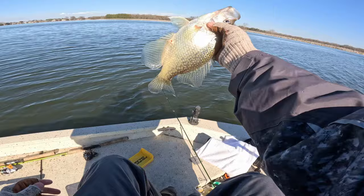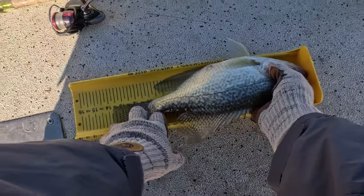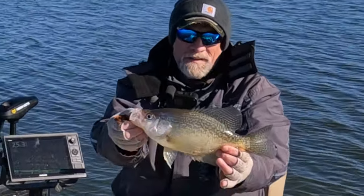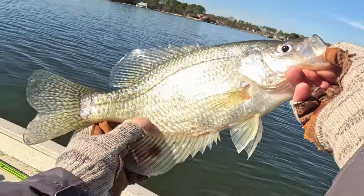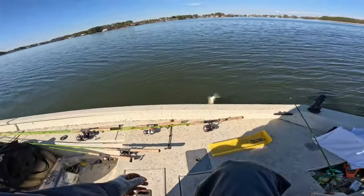Look at the size of that slab right there — thirteen and three-quarter inch black crappie. Look at that mud on his belly. So I'm getting out my soft plastics, I keep them in a gallon Ziploc baggie.